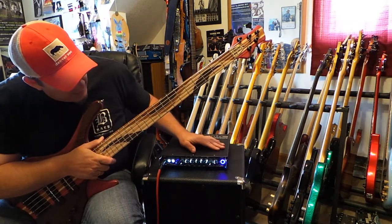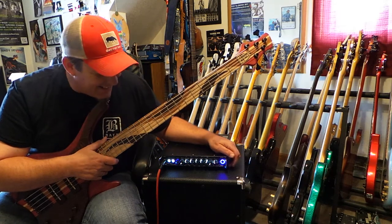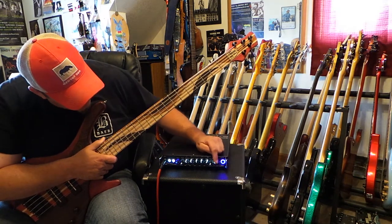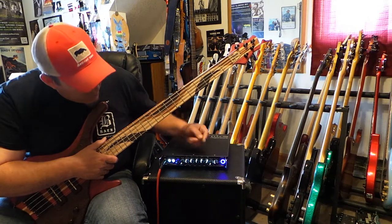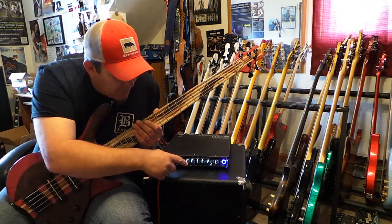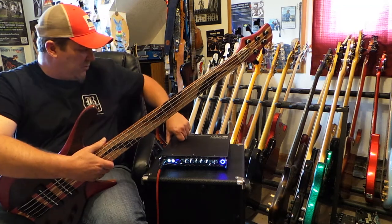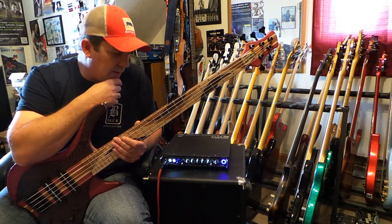Before I go, I want to say thanks to Gallien-Kruger. In this video I'm using the MB Fusion 800, which is a dynamite amp. It's got a legit tube pre and a Class D back end, putting out 800 watts. It's super lightweight with lots of cool features — a compressor/limiter on a push-pull, and two foot-switchable channels, so you can drive one side hot for a dirty, grindy tube sound and keep the other clean. It also has four-band EQ and two cooling fans, so it never even gets warm. I've used it cranking loud on a big outdoor stage and the thing doesn't break a sweat.